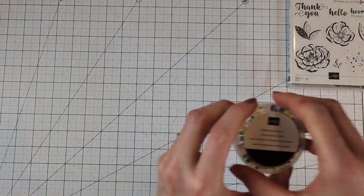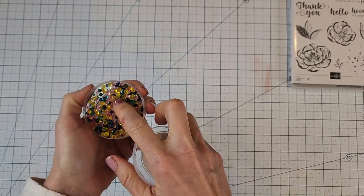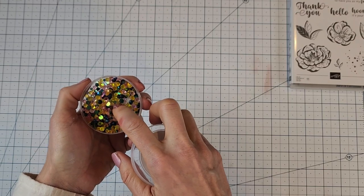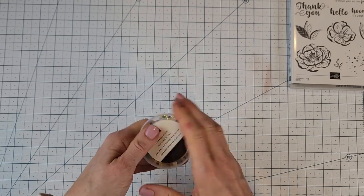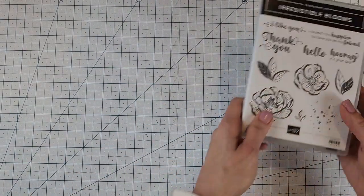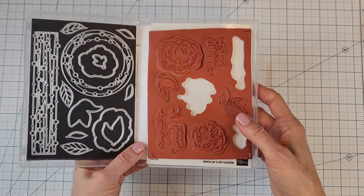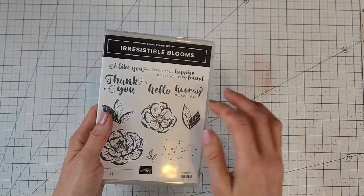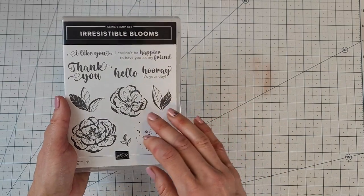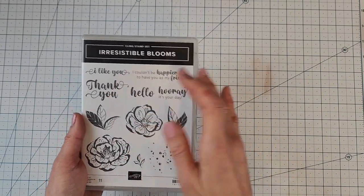These are the loose frosted dots and they come in three colors and three different sizes — Pretty Peacock, Daffodil Delight, and Flirty Flamingo. Here's the Irresistible Blooms stamp set and the coordinating die set. There are some nice sentiments: Thank You, Hello, Hooray, It's Your Day, a sentiment for the inside, and I Like You. Really pretty!